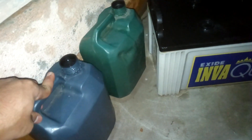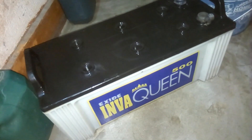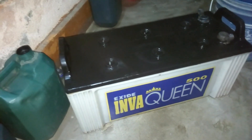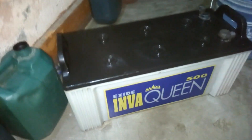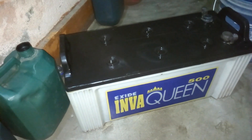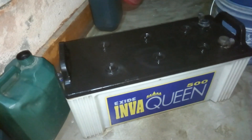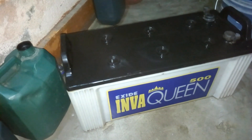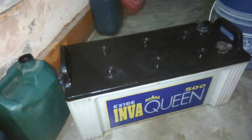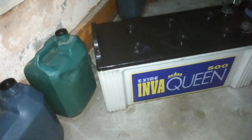I have two jars full of alum water mix ready. Let me remind you — this is not something I have experienced before; I am trying it right now. This is a kind of myth spread almost all over the world and on the internet — that you can bring a dead battery back to life using alum — so I'm just going to test it.